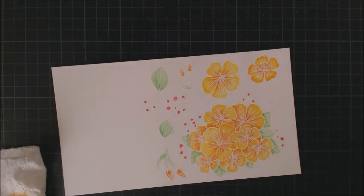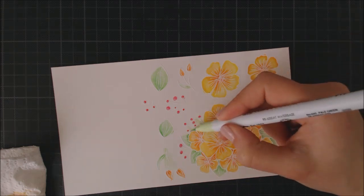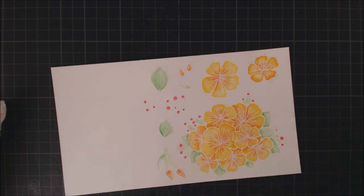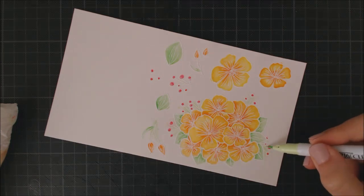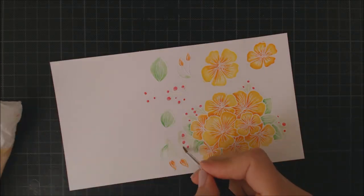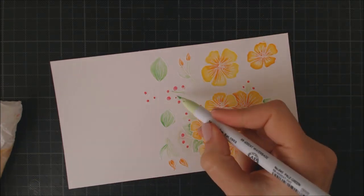I love the embossing resist technique — the white lines are really nice surrounded by color, but some elements like stems are hard to see. So I decided to go with my soft green marker around all the stems and berries and then soften it with some water. This way you can see all the little elements, and I love how this small amount of color makes them pop.